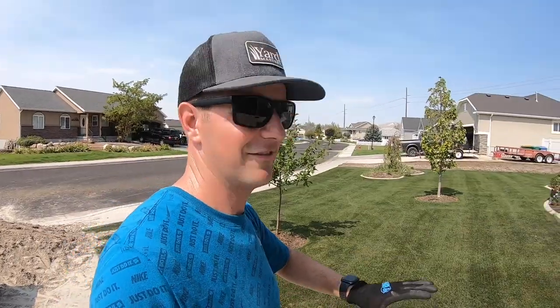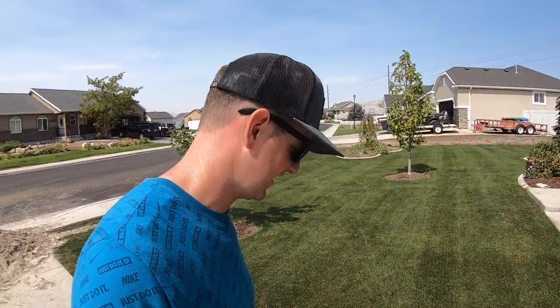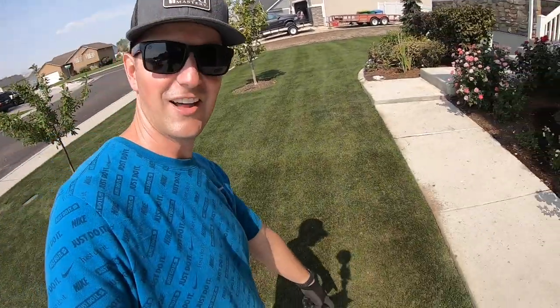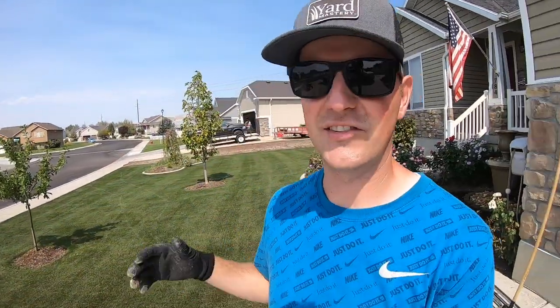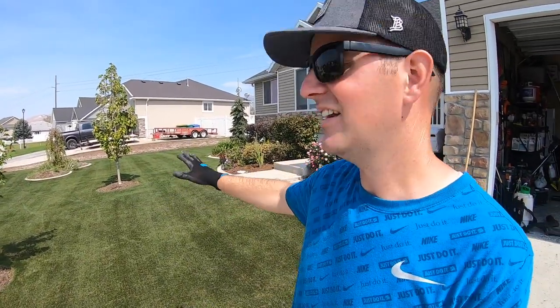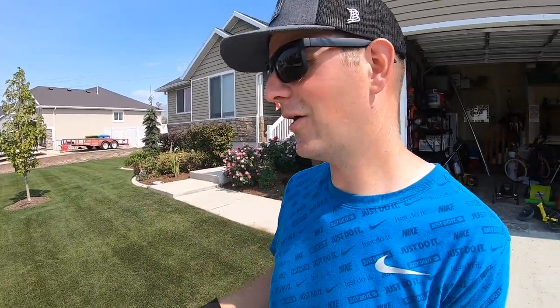The lawn is ready. I have dethatched — well, I scarified it — did the aeration yesterday, removed all the cores. You can see I've got some holes there, and the sand is going to go into those holes, which is going to help with drainage when I water. The sand is also going to help me level out some spots in the yard so it'll make it a little easier to mow.